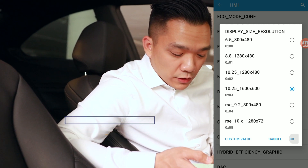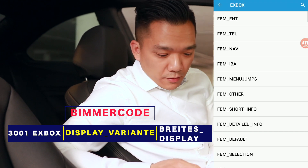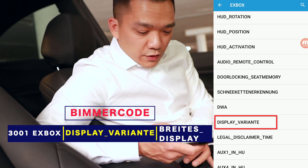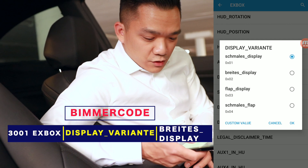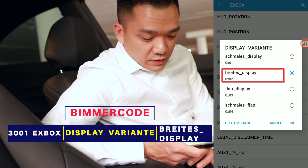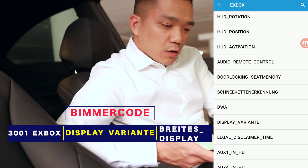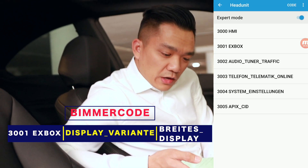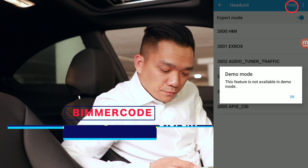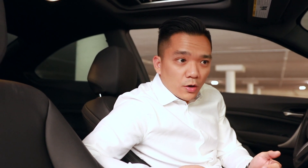Then go to the 3001 EX box. Here we'll go to display variant, and when I found mine, it was on the first one — the Shimale's display. For the 2 series, we want to go to the second one, it says retaste display. Select OK, go back out, and then hit code. I'm in demo mode because I've already coded my car, and I just wanted to make sure I can walk you through it, but just give it a second and it will code.